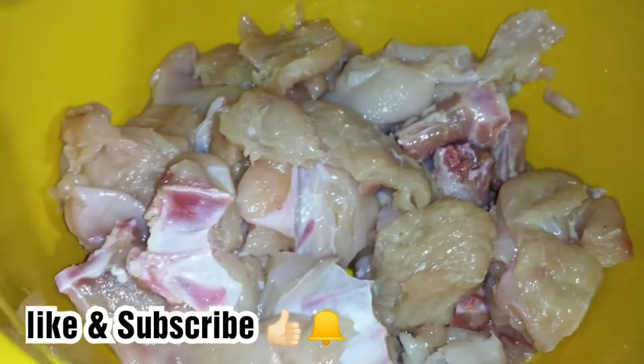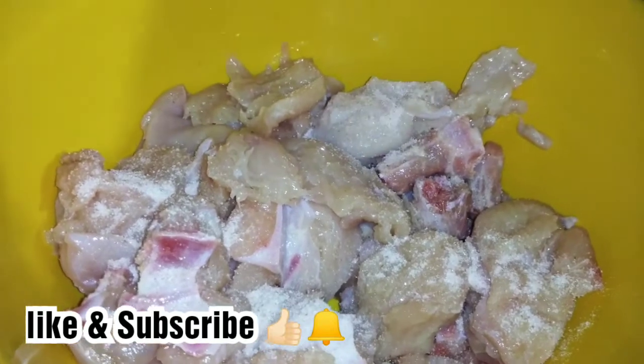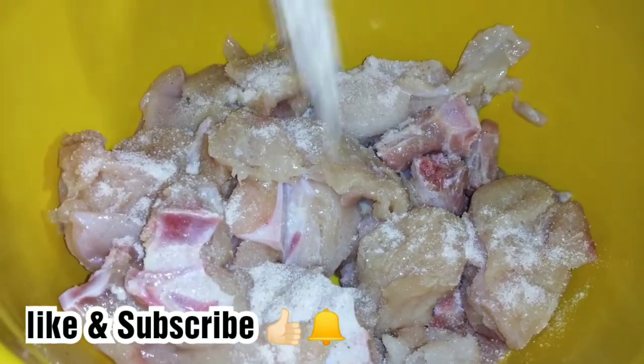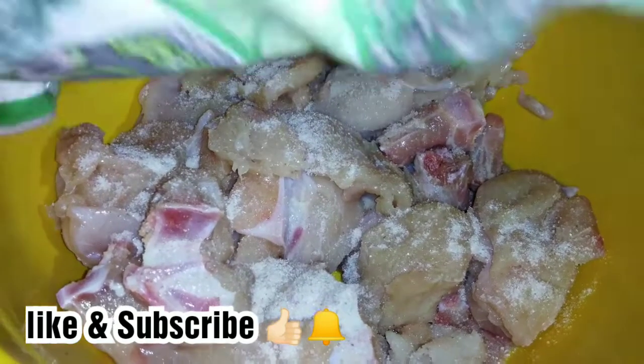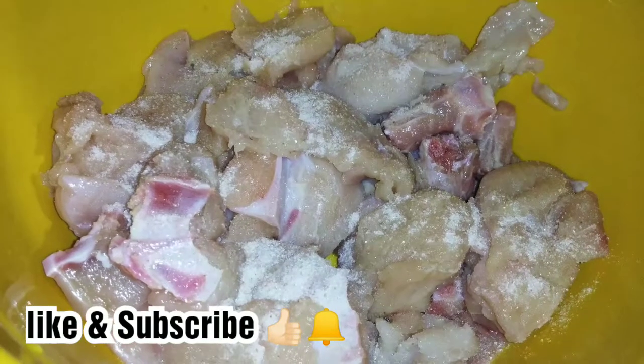In the name of Allah, peace be upon you. Today I have changed the routine for my children — today I will make a shawarma platter. This is a boneless chicken and I have added it to my taste.